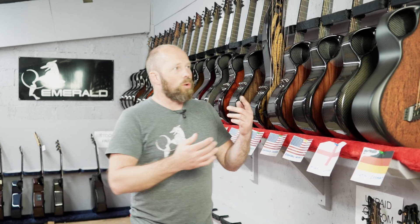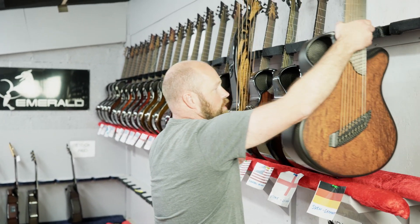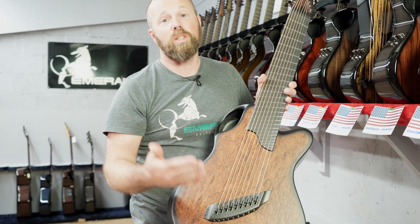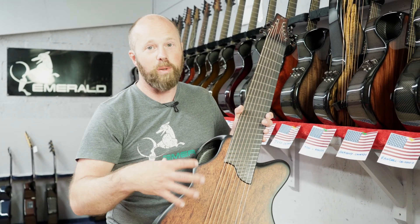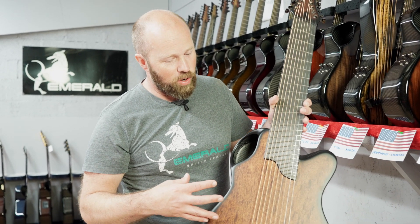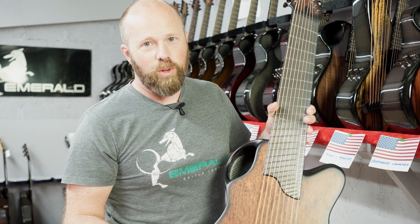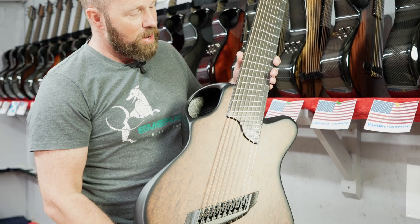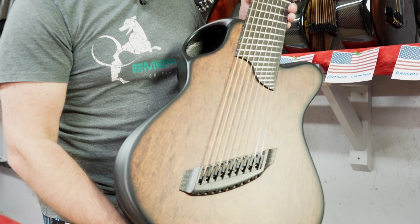I wanted to show you one guitar that is one of the last ones coming out of the custom side of things. We still do a lot of custom guitars, but maybe just not this custom. I saw this guitar this morning and thought I should show you this. It's a good example of some of the things that we've been very, very proud to build over the last few years.